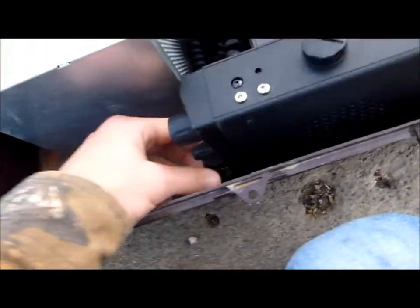We're going to come down here and see if we can get these clips. I showed you how this works earlier. Block the mic — powered on.